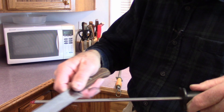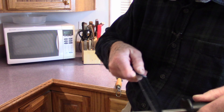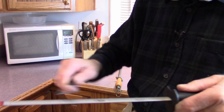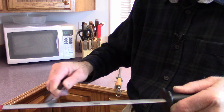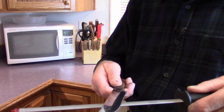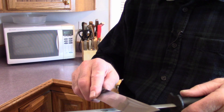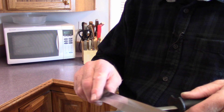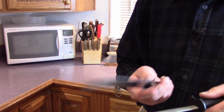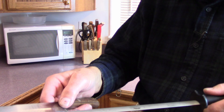I usually do about five passes on one side, followed by five passes on the other side. Then I'll go to four passes on one side, four on the other, three on one side, three on the other, two and two, and one and one. It depends on how dull your knife is — you might have to do that several times.